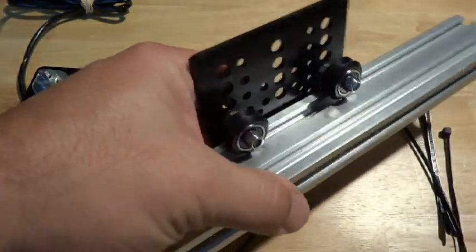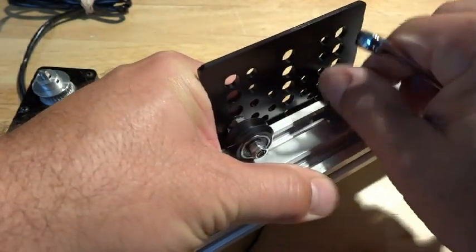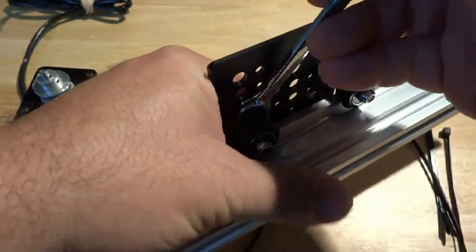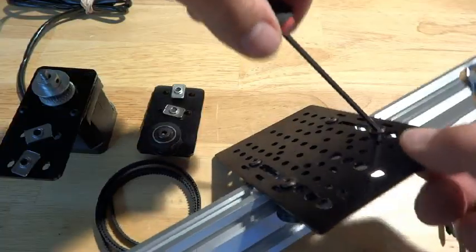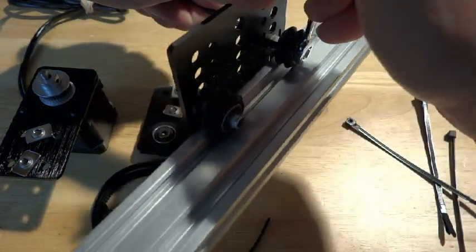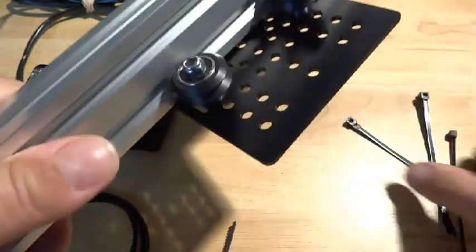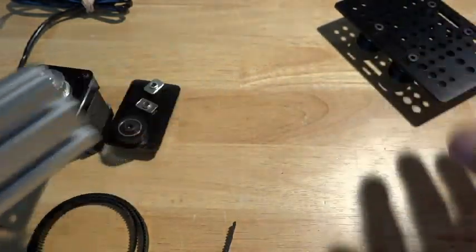At this point I just need to tighten down the eccentric nut. You should be able to spin it — it should spin with some friction against the rail. Same thing on this side; the idea is you're trying to get rid of any play that you might have. Tighten up the nuts once you have them in place, and once that's nice and tight it's not moving anywhere but can still roll smooth and free.